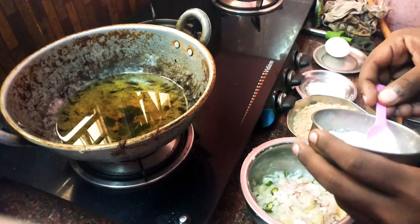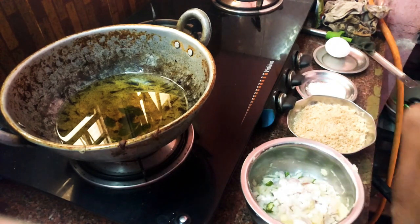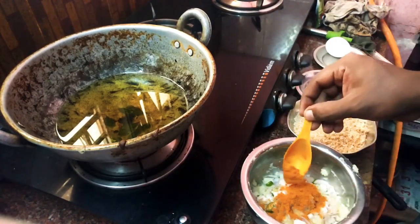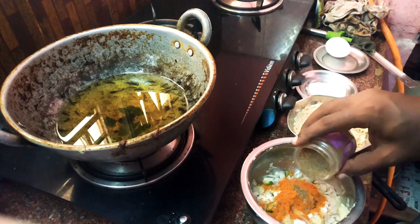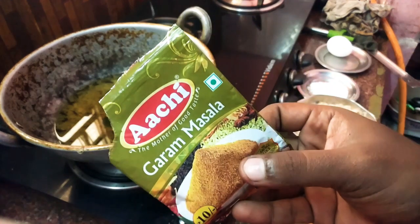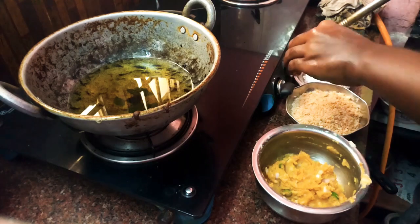Mash the potatoes in a bowl and add about half a teaspoon of pepper, half a teaspoon of wheat flour, and a pinch of baking soda.